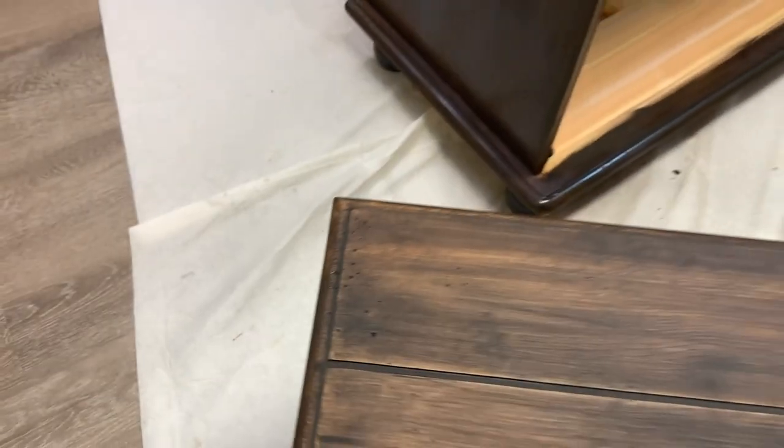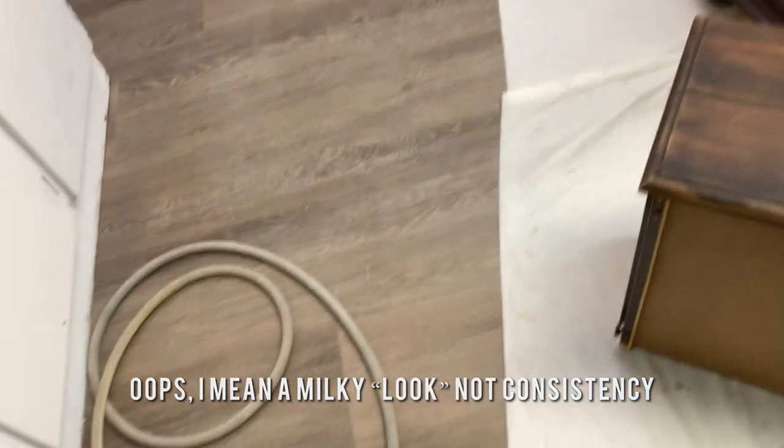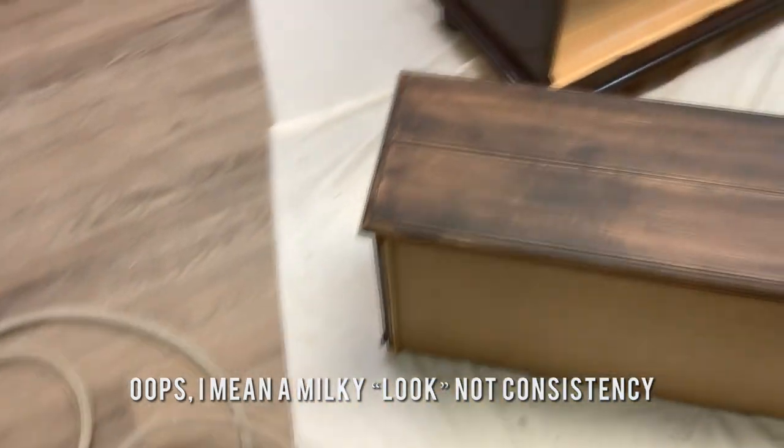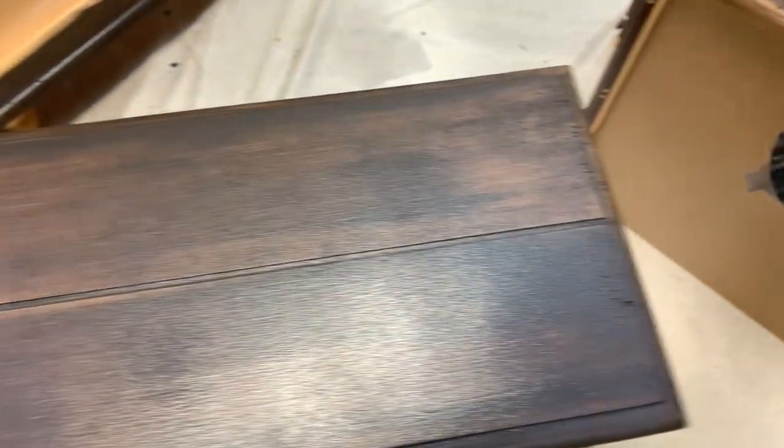I went ahead and sprayed the body first and then moved on to the drawers. I just wanted to point out that you'll see it has a milky consistency even though it's been tinted with the wash. So whether you're brushing or spraying your tinted top coat, don't be surprised that it will still have a milky consistency even if you've tinted it with some paint.